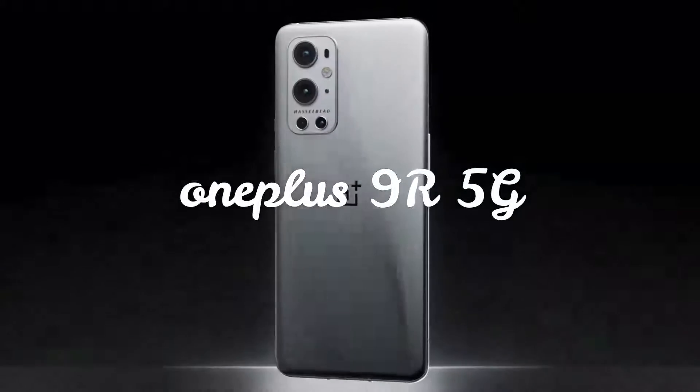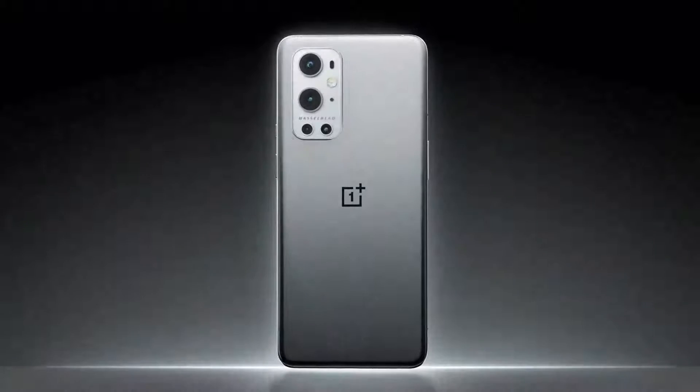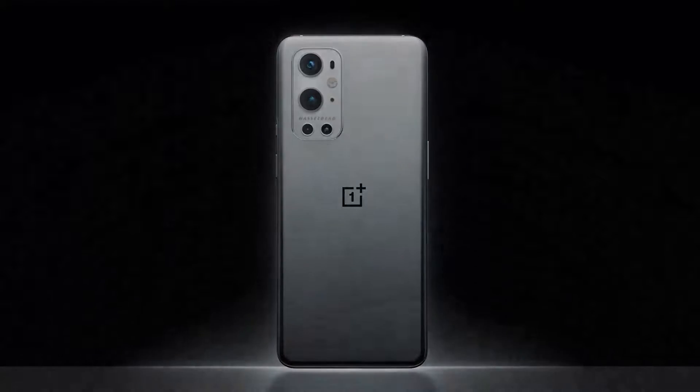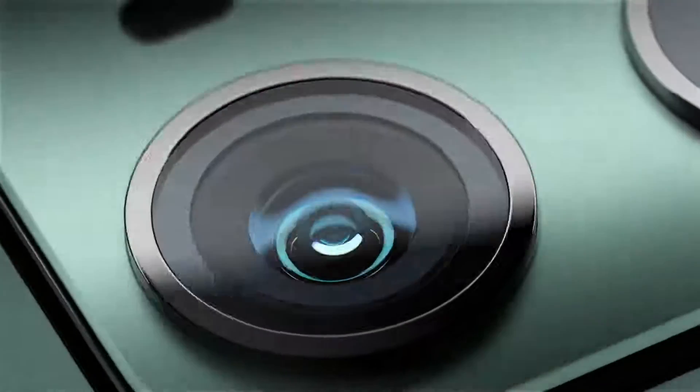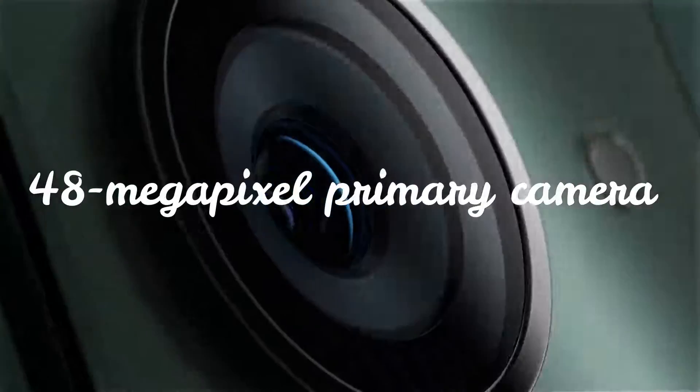Hello friends, welcome to Vam Tech Zone. If you are watching my channel for the first time, subscribe, comment, and share, and click the like button. In this video, we see about the OnePlus 9R smartphone features, full specification, and working of the OnePlus 9R smartphone.